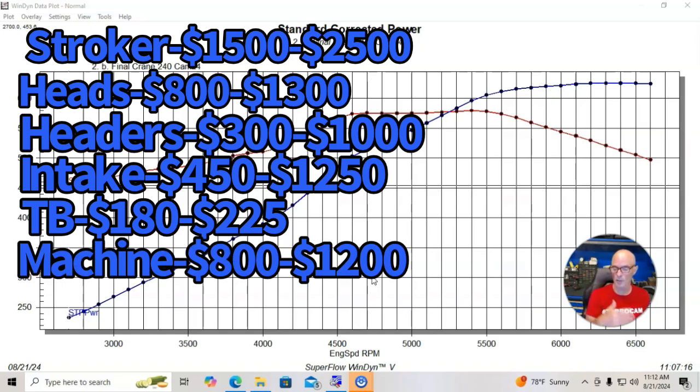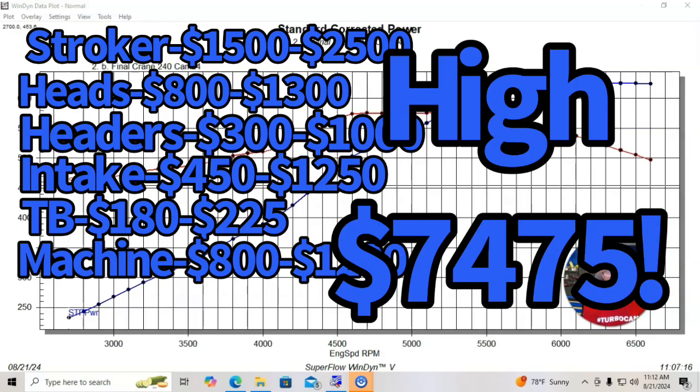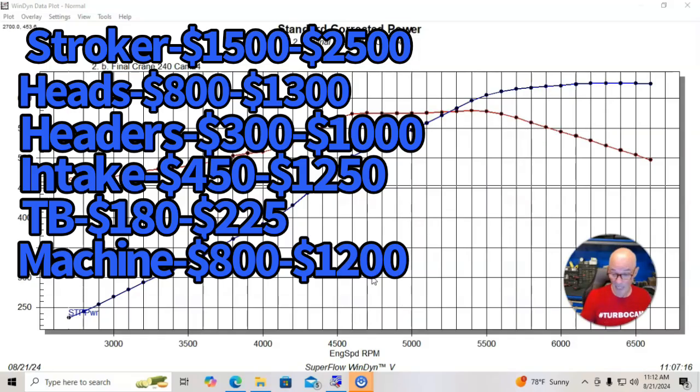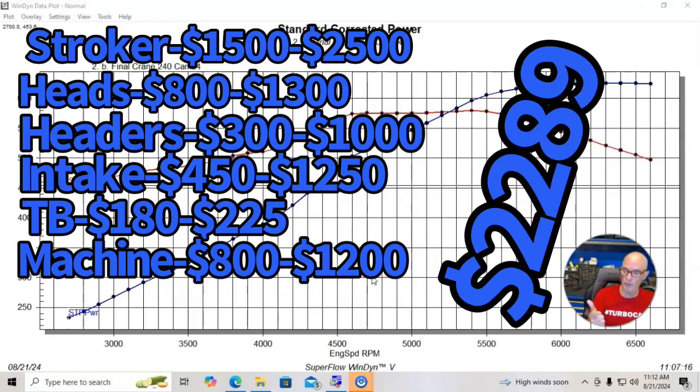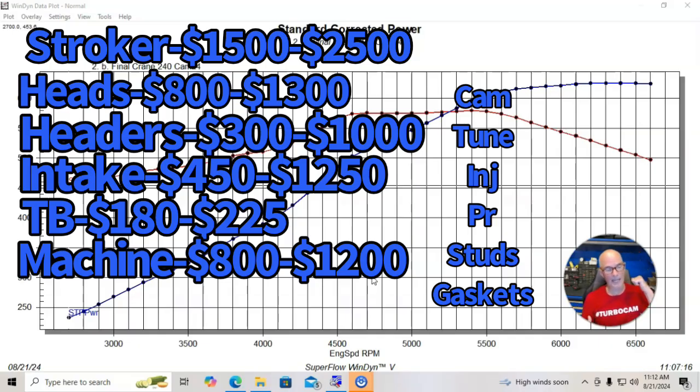When we total that out, on the low side we come out to a little over $4,030, and on the high side it could be as much as $7,475. So it could be quite expensive to put together a 408 stroker. And just as we did with the 4.8 liter, all the things that are also necessary but shared with both builds — cam, tune, injectors, pushrods, head studs, and gaskets — that's the $2,289 that offsets between the two. Those costs cancel each other out.